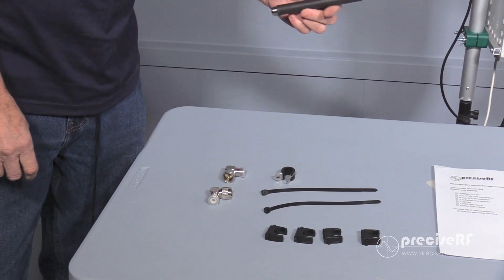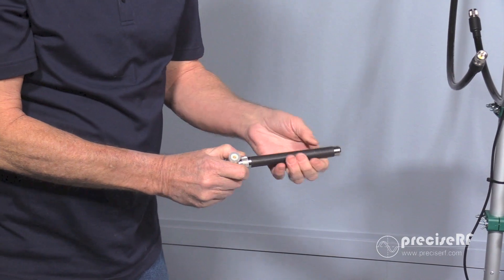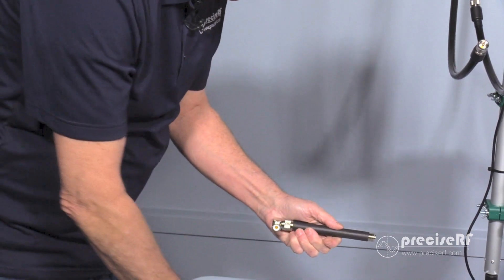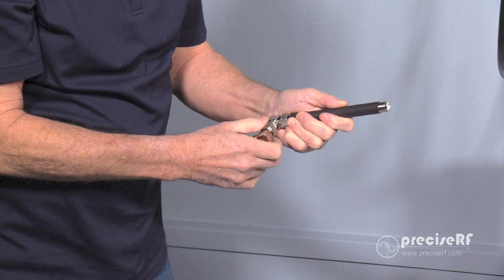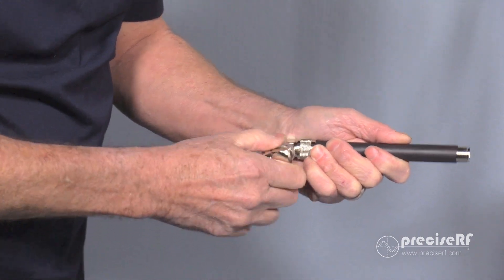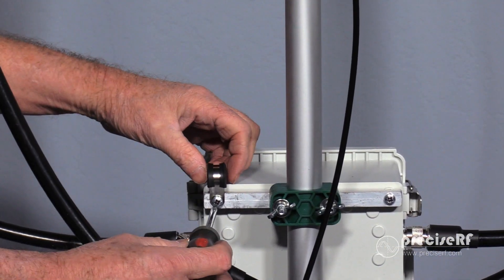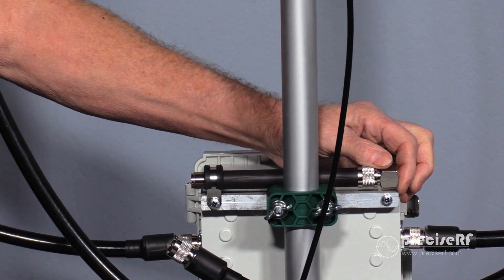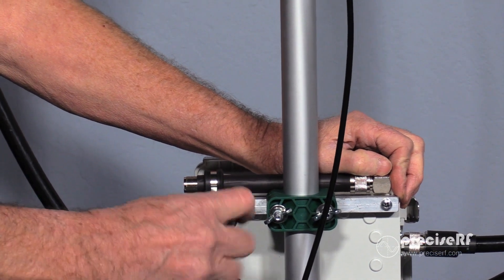The next step is to assemble the SO239 extension using two of the SO239 90-degree elbows. Insert one of the elbows into the extension and firmly tighten it. Take the second SO239 elbow, place it in the first one you just installed, and tighten it. When you're done, you'll have an offset. Using a Phillips screwdriver, install the EDEL clamp on the corner of the tuner, then place the SO239 assembly through the EDEL clamp so that the threads are protruding past the tuner, and tighten it.